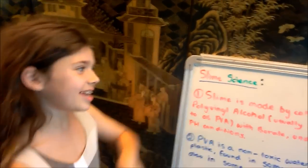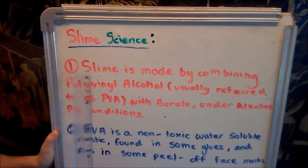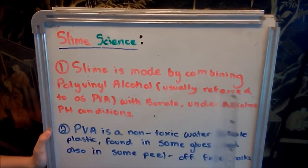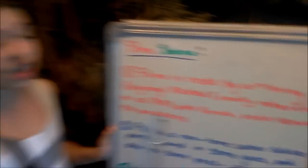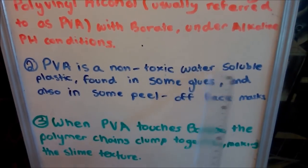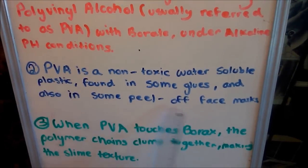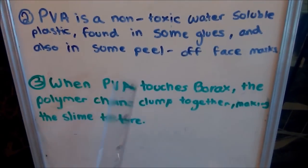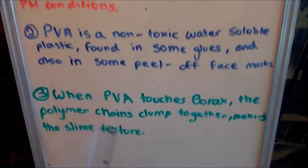Middle School Science class. Today, class, we'll be learning about slime science. One important thing to know is that slime is made by combining polyvinyl alcohol, usually referred to as PVA, with borax under alkaline pH conditions. PVA is a non-toxic, water-soluble plastic found in some glues and also in some peel-off face masks. When PVA touches borax, the polymer chains clump together, making the slime texture.